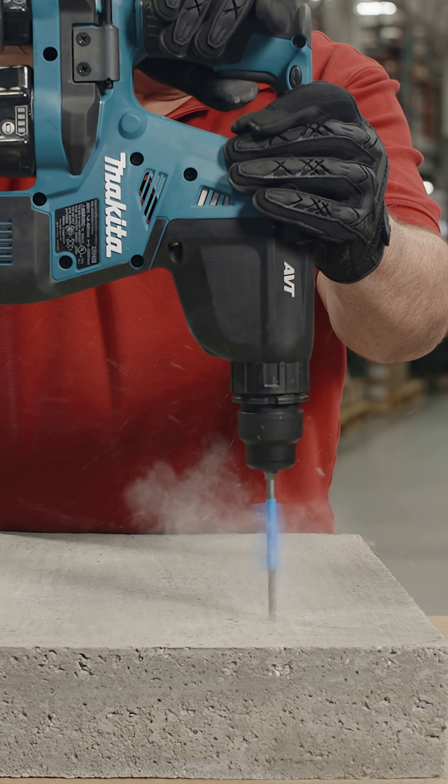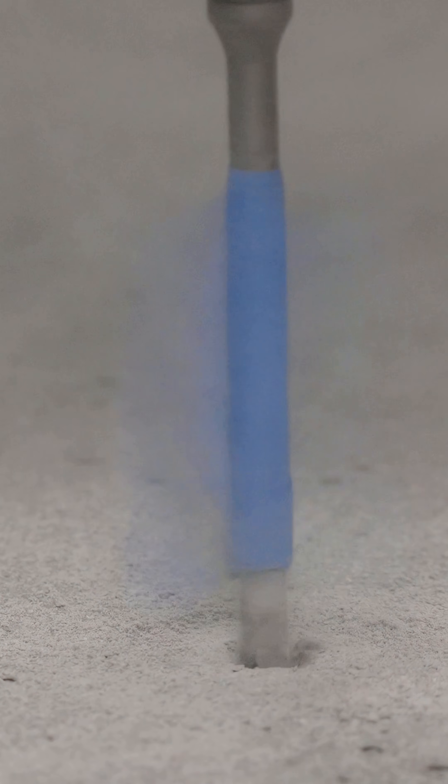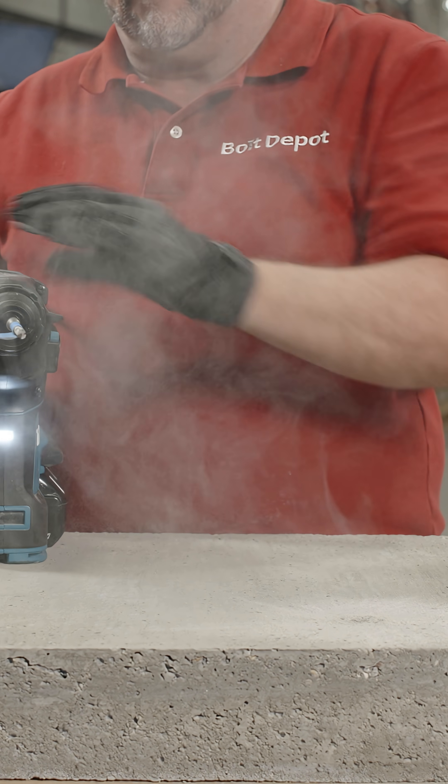Drill the hole into the concrete using a hammer drill and masonry drill bit. Clear the hole of any dust and debris so that the anchor can seat properly.